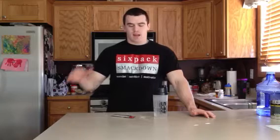Hey guys, it's Gabe from SixPackSmackDown.com. I'm going to go work out here in a little bit. I've got a new intro workout supplement I'm going to try.